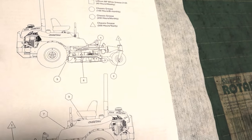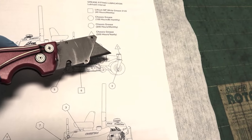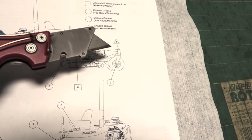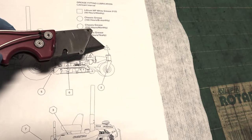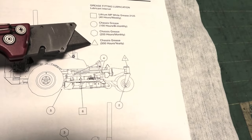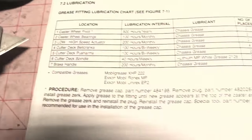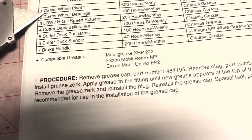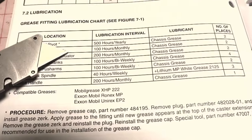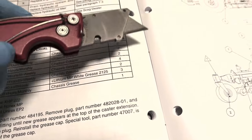Let's take a look at the manual — this is on a Cheetah. You can see number one on the caster wheel pivot, which a lot of us just call a king pin. They've got the triangle there with the number one on it. It is specified: chassis grease, 500 hours or yearly. The instructions further specify caster wheel pivot, 500 hours or yearly, chassis grease, number of places: two king pins.